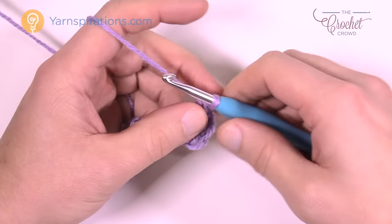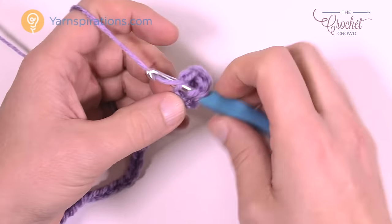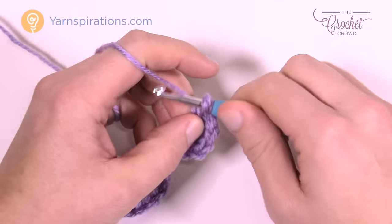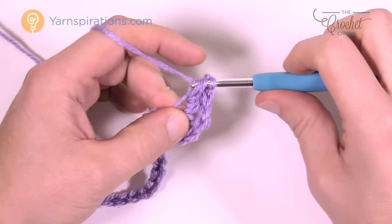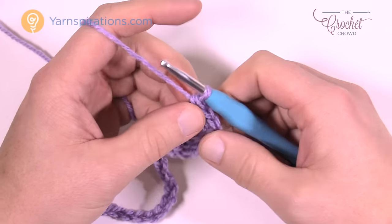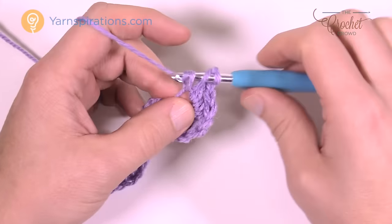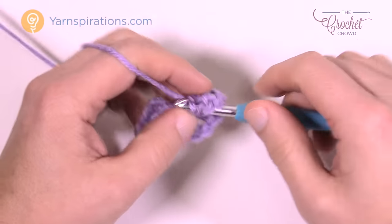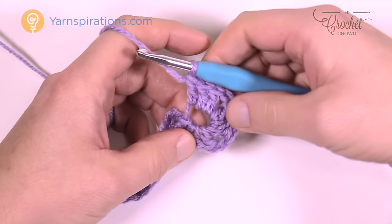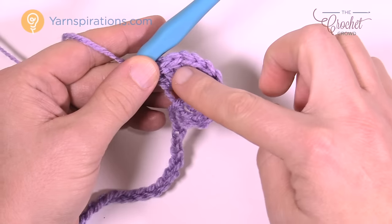Now chain one and go into that exact same chain again and put three double crochets in. Then, to continue with the corner, chain one and come back into the same one again for three more double crochets — so 1, 2 and 3. You've started on one side, did the edge, and now you're back on this side. Let's continue to work your way across this chain.